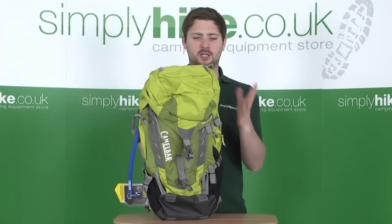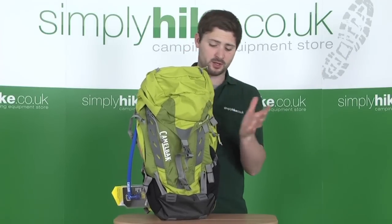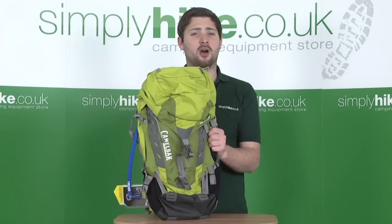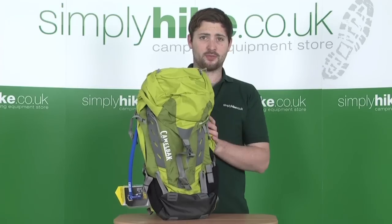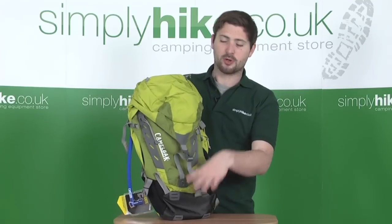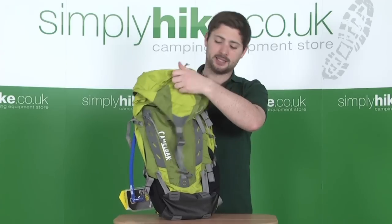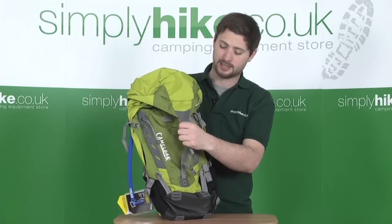Being from Camelbak, you obviously know that all the materials and features in here are real top spec stuff, and when they make a proper backpack for hiking or trekking, it's really one to pay attention to. Starting on the front, there's a nice large compression strap at the front to hold the lid down if you want to stuff any extra bits and pieces under it — a great little extra bit of kit.